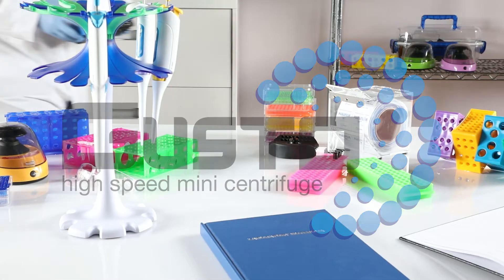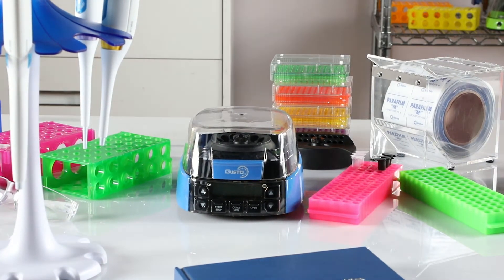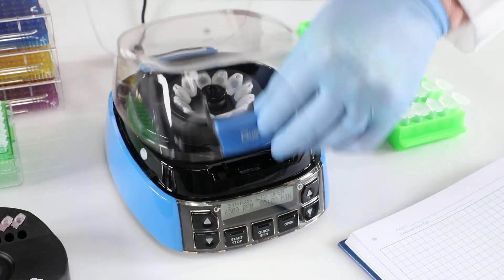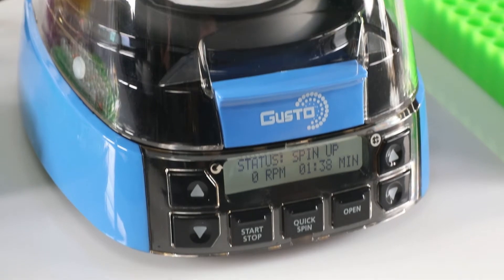Maximum speed, minimal space — that's what makes the Gusto High-Speed Mini Centrifuge the perfect choice for any size workstation. To operate, just insert your tubes, close the lid, adjust the speed and time, and then press start.